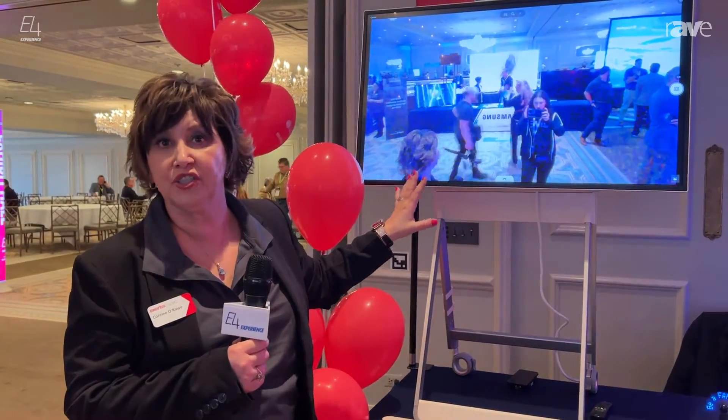The 55-inch is mountable, and this one is as well. You can get your mounts through Peerless. The products are all-in-one solutions, and if you have any questions, reach out to me at c.oraw@almo.com.